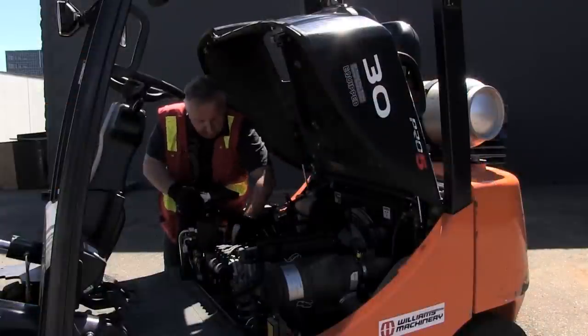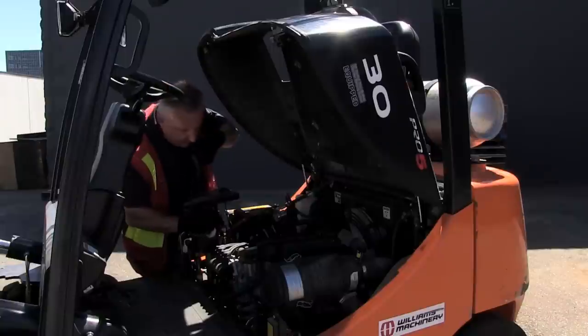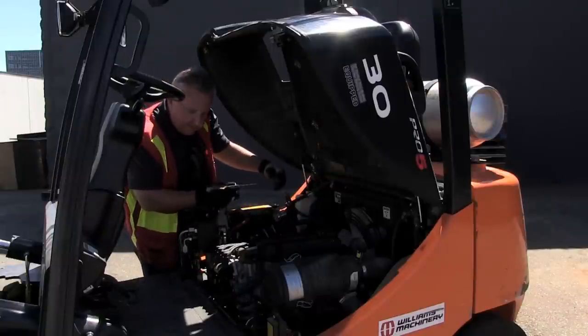That has to be there as well. Probably most importantly is my engine oil right here with the big yellow handle on it. I'll just give that a little clean and make sure it's up where it should be — and it is.